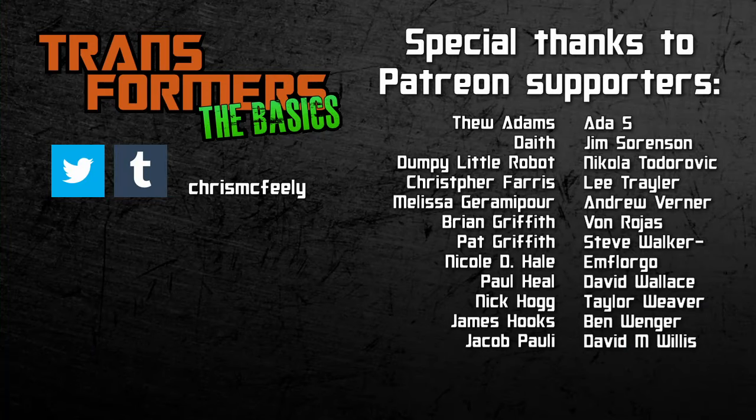And those are the basics on Terrorcons! All very different, but which one's your favourite? As usual, speak your mind in the comments, and have a happy Halloween!